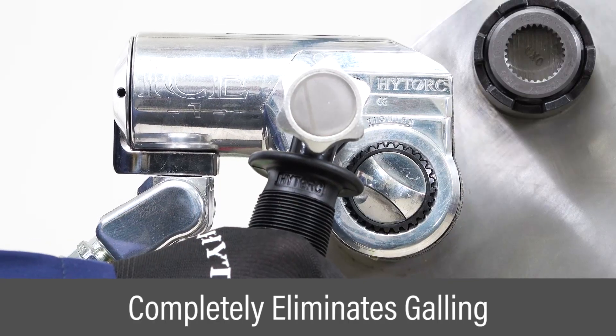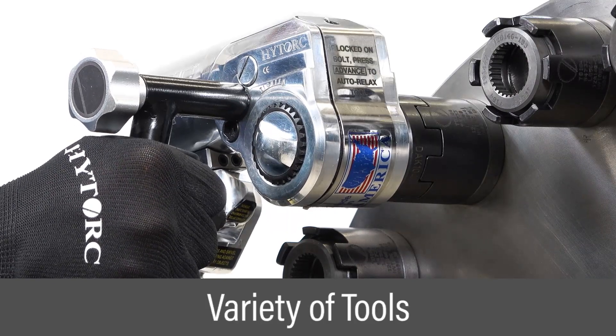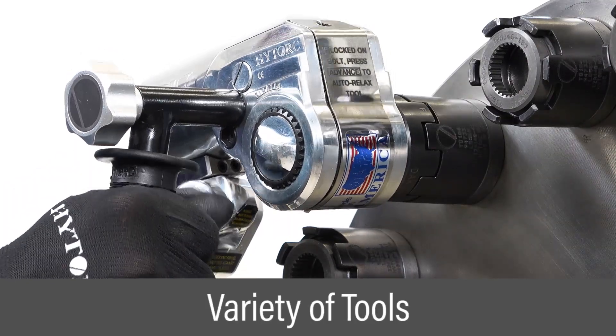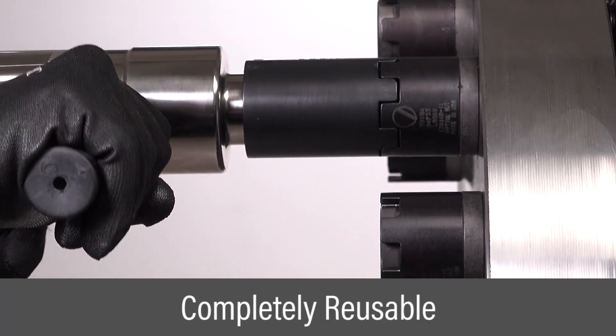This technology completely eliminates galling of bolt threads and flange surfaces. Nuts may be tightened with a variety of high torque electric, hydraulic, and pneumatic tools. Nuts are easily disassembled and completely reusable.